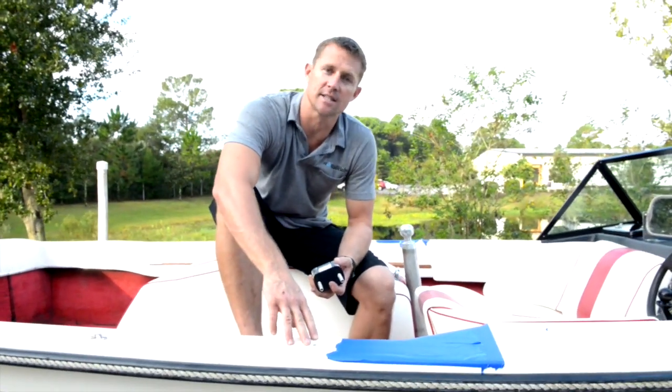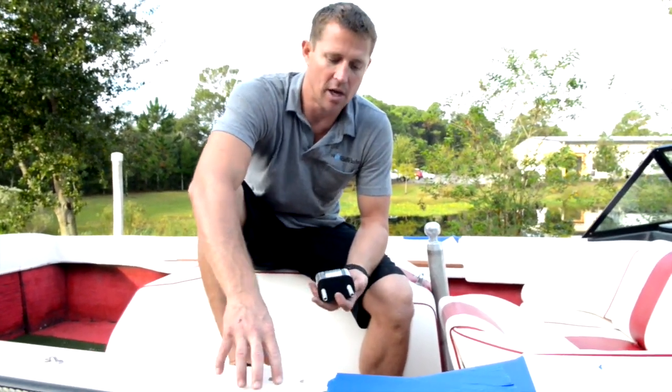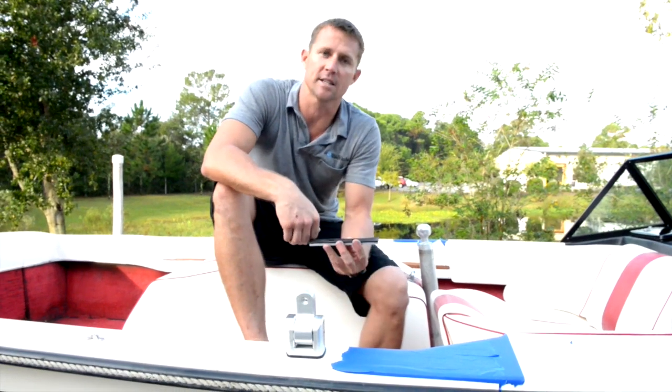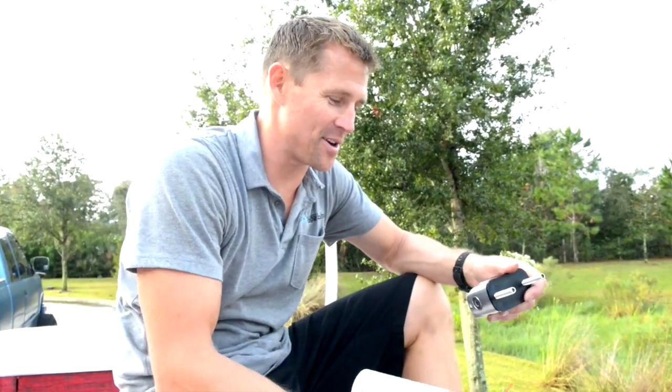Now that we've got the holes drilled and studs placed, we've reviewed the boat and determined the fiberglass does not need any reinforcing — we've got good thick gel coat and fiberglass in this area. We're going to get the stud foot into place with the sub-plate cut down to size, mounted using the hardware provided. Any time you're putting stainless nylox nuts onto a stainless stud, use anti-seize — or in a pinch, white lithium grease sprayed on the studs to prevent galling.